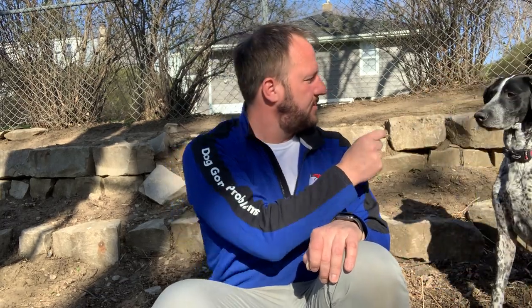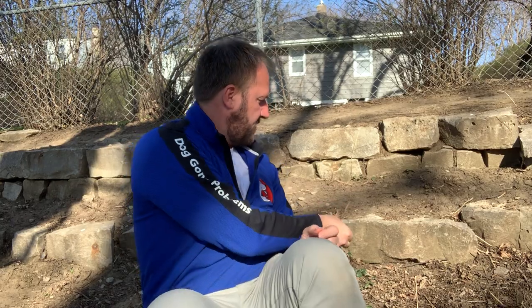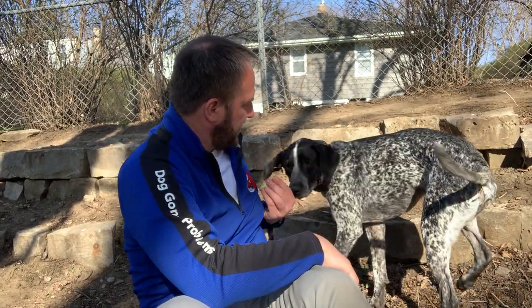Hey Stanley, come. Sit. This is Stanley — come here, buddy. You've got to look at the camera a little bit. You're a handsome fella. This is Stanley's Roadmap to Success. Remember: everything you do trains your dog — only sometimes you mean it.